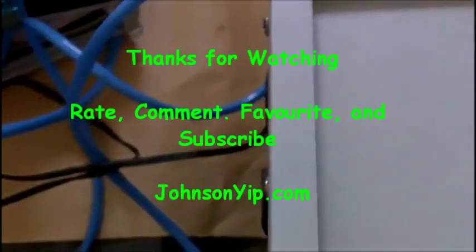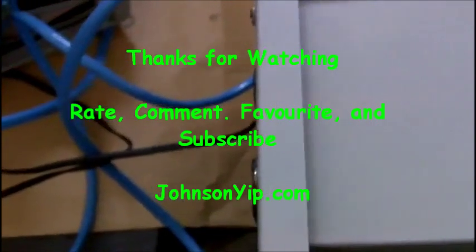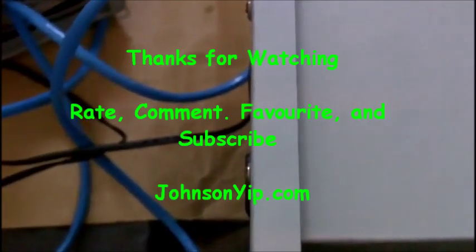This is the hub. Thanks for watching my video — rate, comment, favorite, and subscribe.